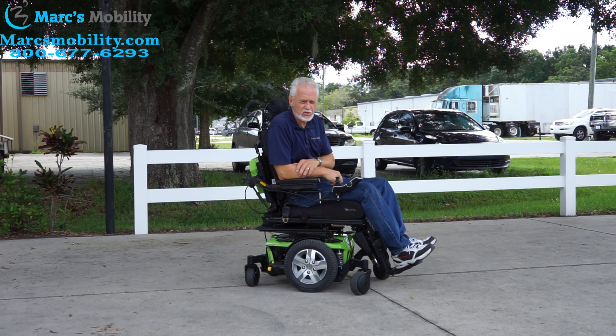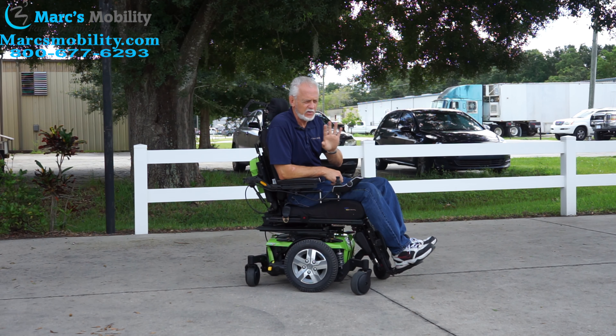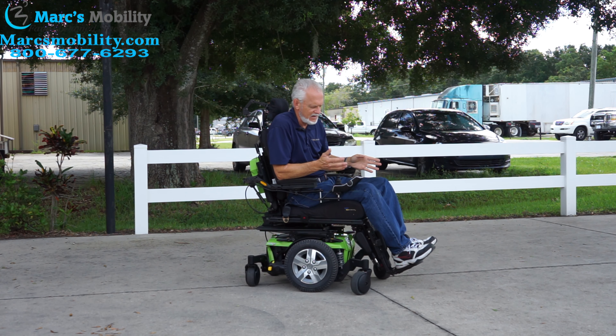So if you're looking for a nice power chair with a lot of comfort — with tilt, recline, and electric legs — that has two miles, this is a good one.